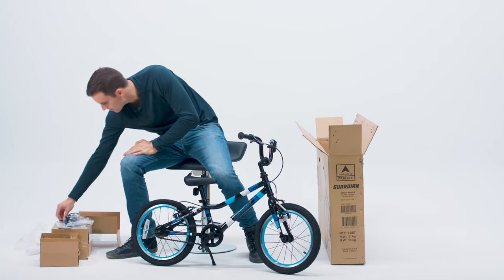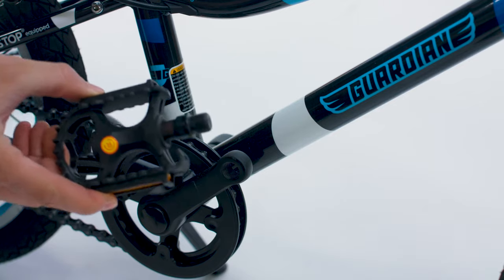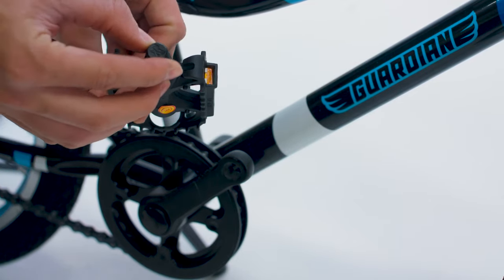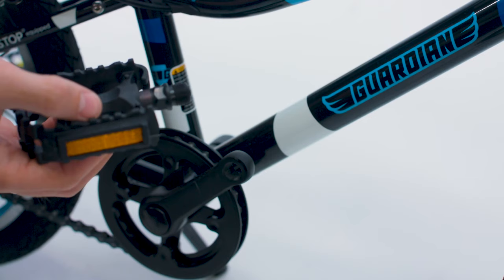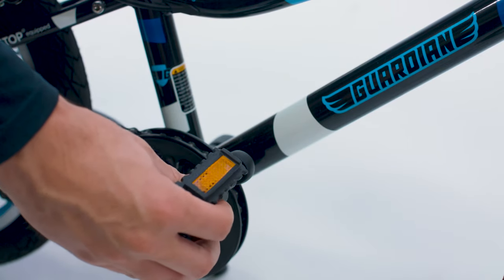Next, install your pedals. Start with the right pedal. There should be a sticker, but if not, you can also look on the end of the pedal where there's an R. Make sure the right side pedal, which is marked with an R, is on the right side of the crank.